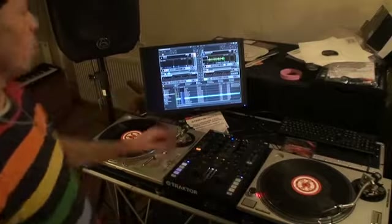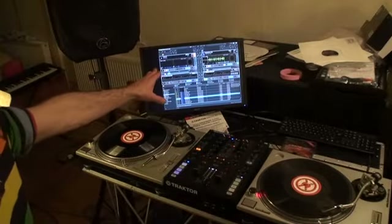Alright ladies and gentlemen, this is video number one and a basic overview on the Native Instruments Traktor Kontrol Z2. There it is — that is the mixer. It's a two channel mixer and also comes with the program Traktor Scratch Pro.